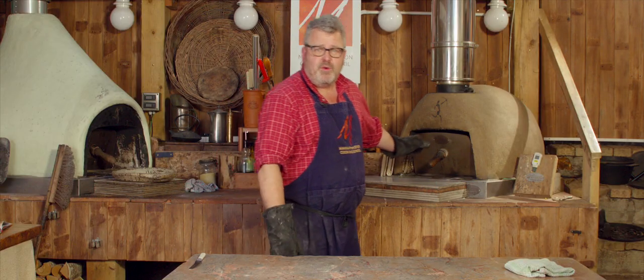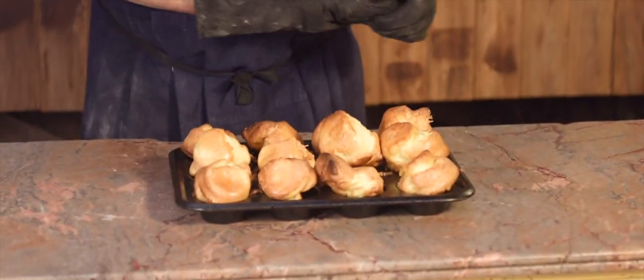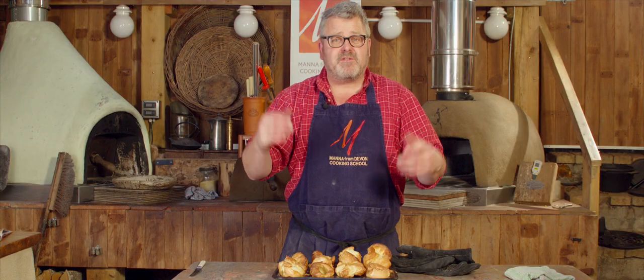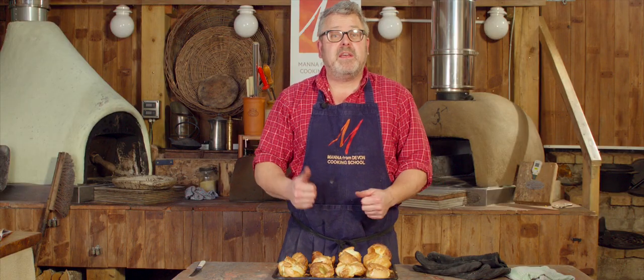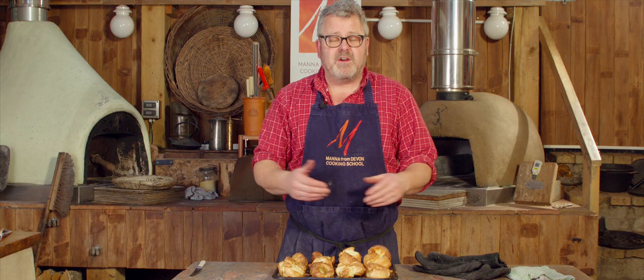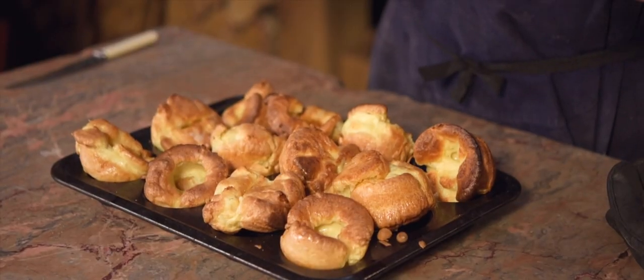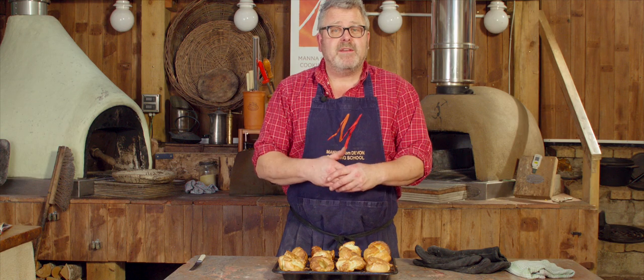The puddings will be cooked now — that's about 14 minutes in total. Brilliant Yorkshire puddings in the wood-fired oven. Thanks for watching this video. If you've enjoyed this please give us a thumbs up, subscribe to our YouTube channel. We do a new video every week. We'll put the recipe and notes on our blog and we'll put a link to that below. Thanks for watching — see you next time.